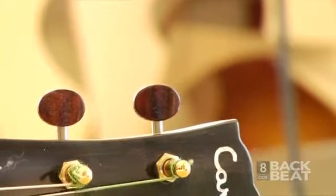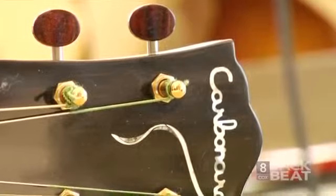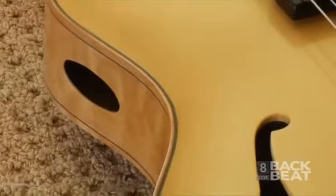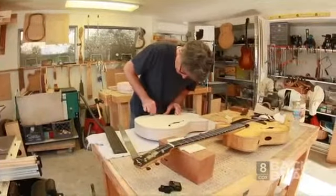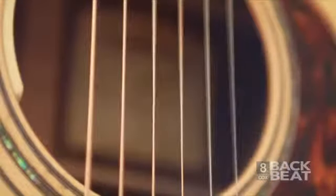Then the fun part actually begins when you put the strings on and all of a sudden an instrument is born — it's really kind of like a birth process. The most fun for me is that period where the accumulation of wood and metal and various parts come together, and then you put the strings on and something happens that gives it a voice. Although maybe similar in respects to other guitars I make, they still all have their own voice, just like every other family member. It's a really wonderful time when the guitars are coming to that level and showing me who they really are.